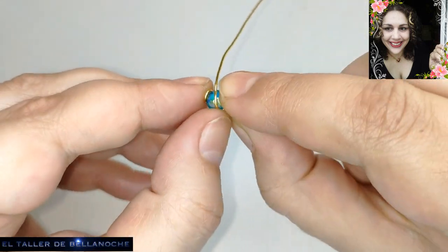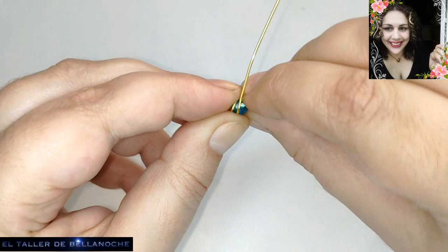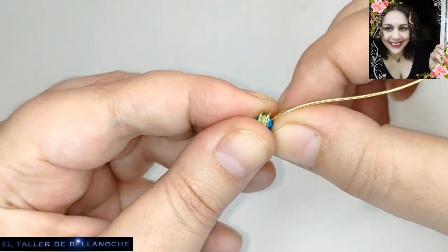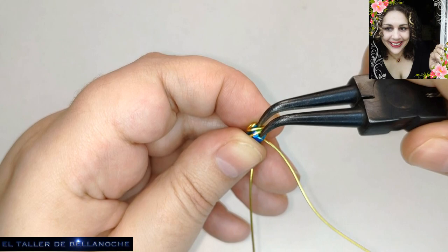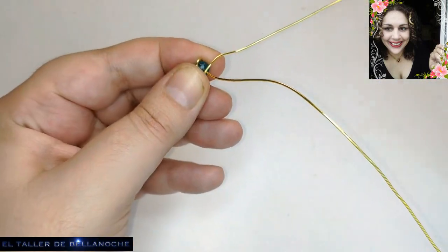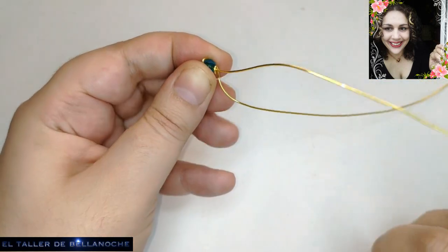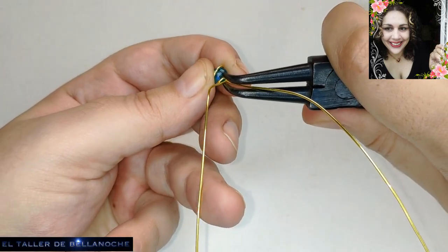Voy rodeando por la parte central, ¿de acuerdo? Y cuando llego al inicio, que he levantado aquí al centro, me lo voy llevando al cuello — yo le digo al cuello, al final de la valoración. Aquí con una vuelta tenemos bastante. Yo le doy la vuelta completa, pero así ya no se soltaría.